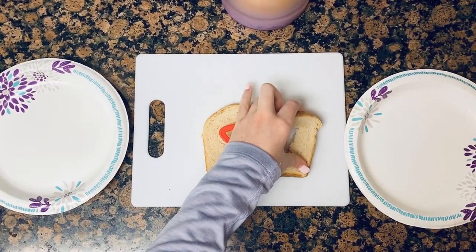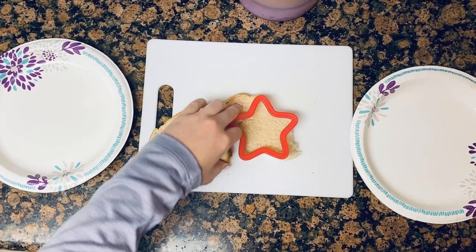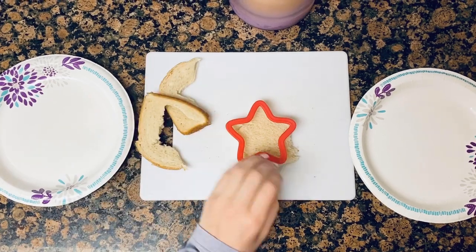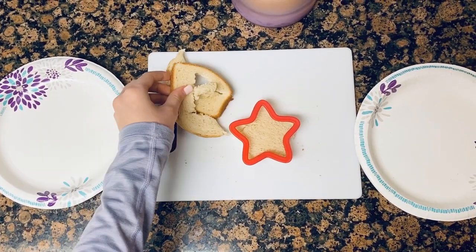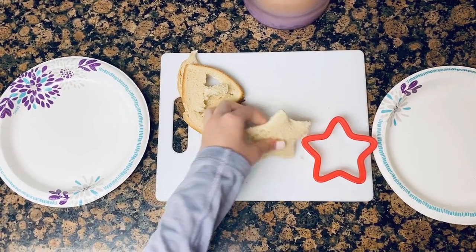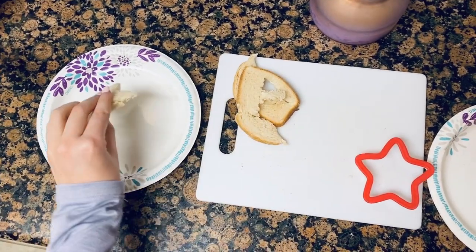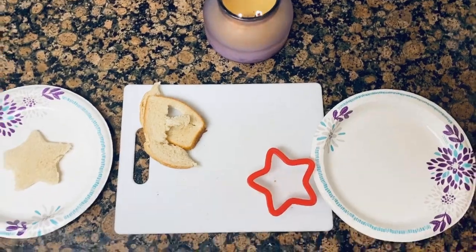After you've done that, peel the edges off like that, and then press out the shape. And here we have a star. Then you're going to put your shape in the other plate and keep going with some more pieces.